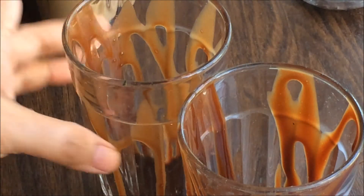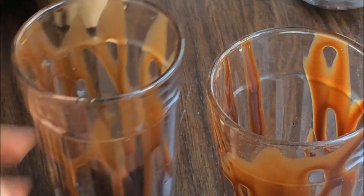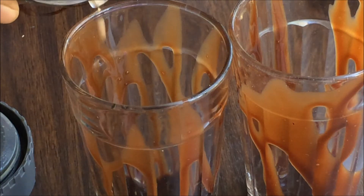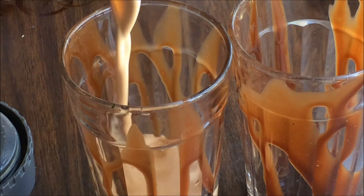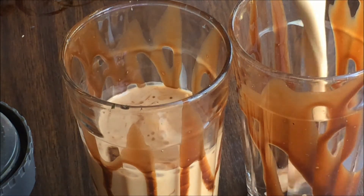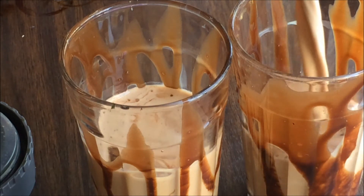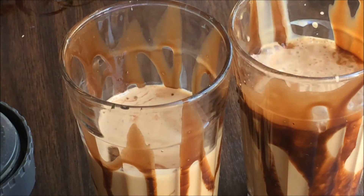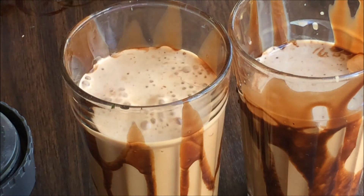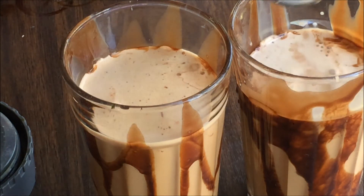Our glasses are ready and now we are going to pour the coffee and some chocolate. It looks yummy and it's really good during the summer time — a quick drink if you have guests over, very quick to make, very easy, and all the ingredients are at home.